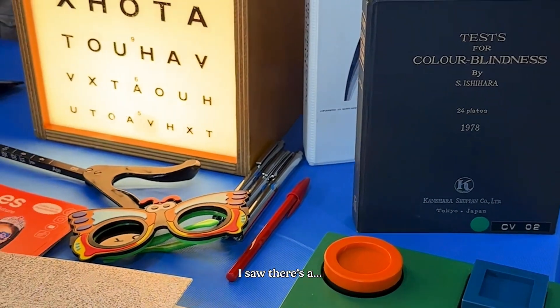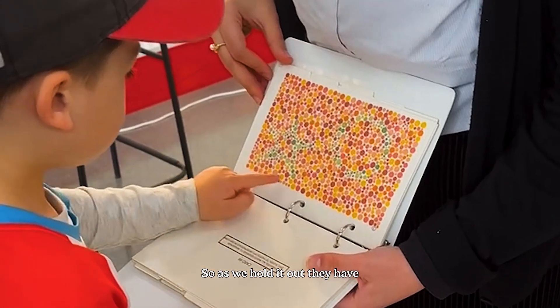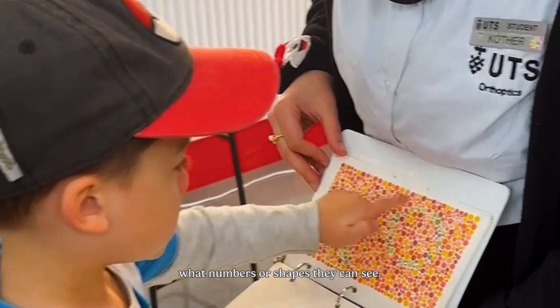And what else did you use? We have what we call a color blindness test called an Ishihara. We use this for younger children as it's easier to detect color issues like red and green defects. It has different plates, and with these different plates there are different numbers or different shapes, and we basically tell them what numbers or shapes they can see.